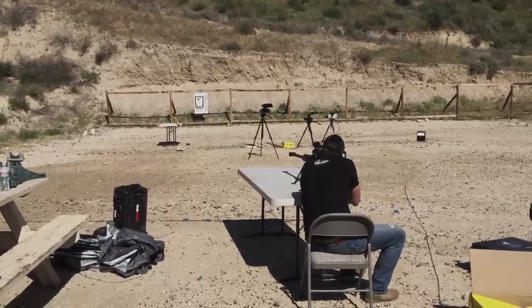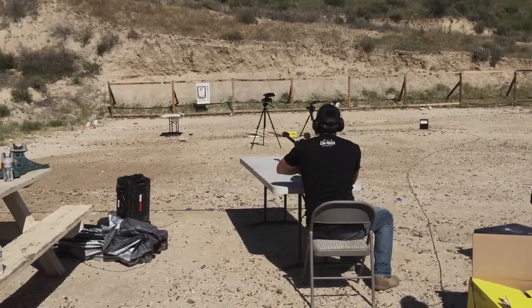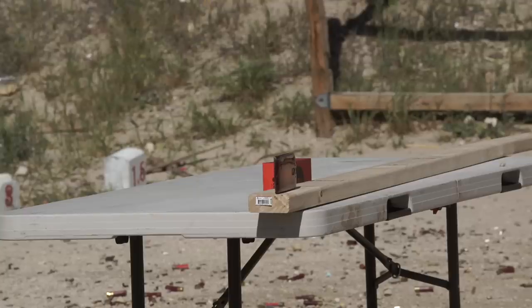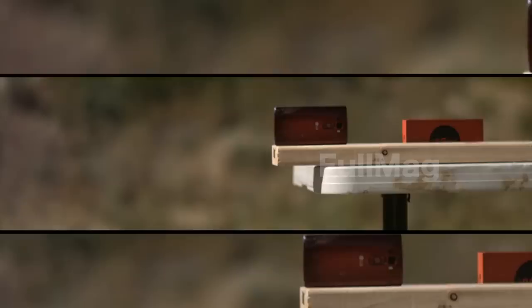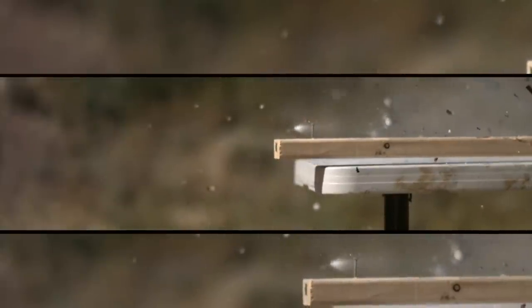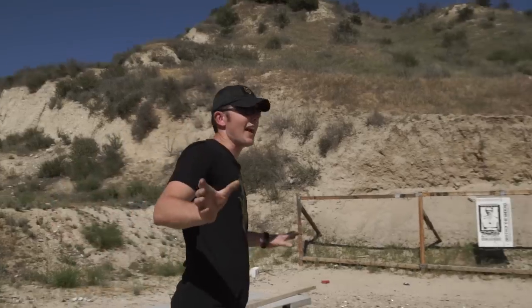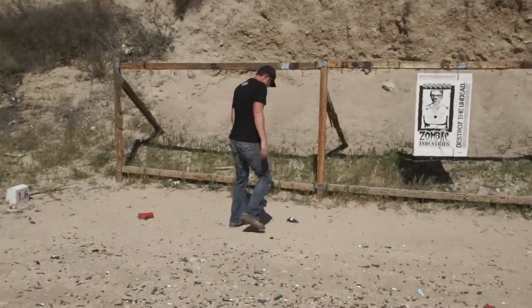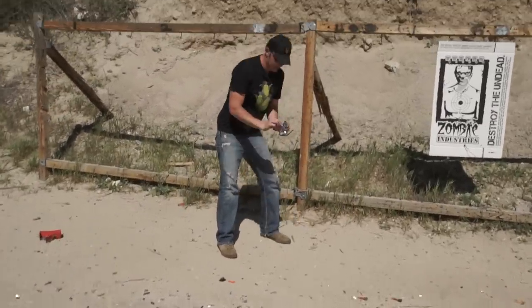I'm going to try to graze it — let's see if I can keep from hitting it directly. Well, I guess I hit it. That's bomb, bro. I can't lie about this. I was going to try to scratch it and got a little antsy on this one and went ahead and pulled the trigger a little too close to it.